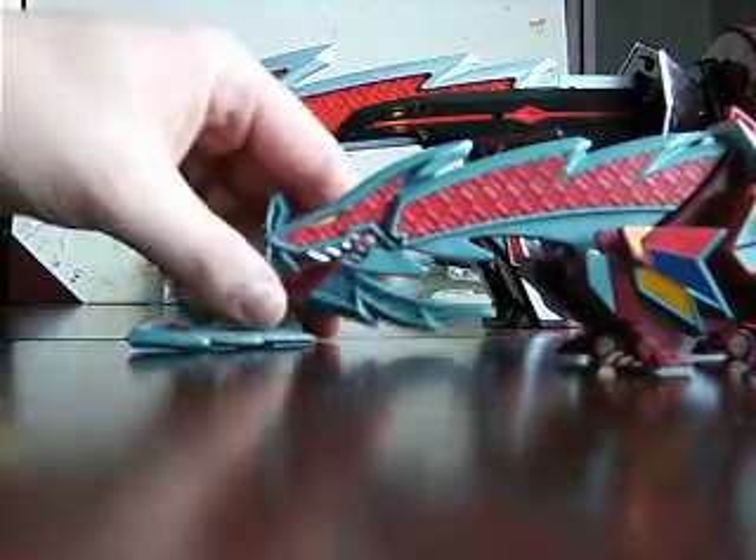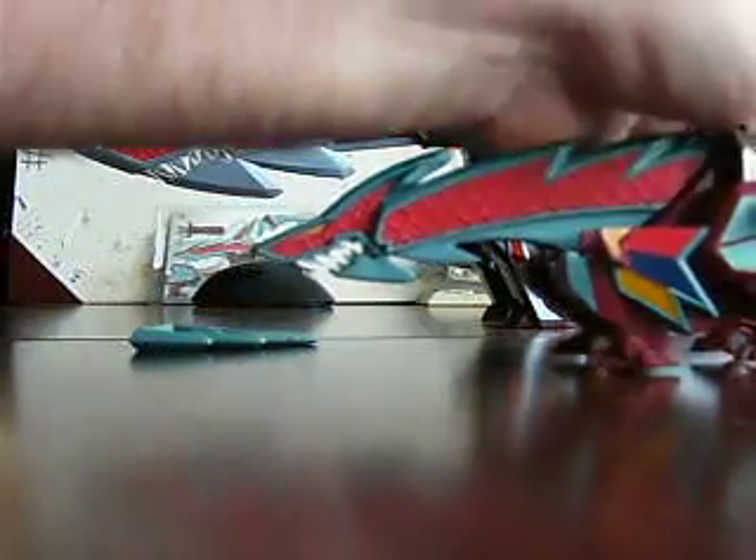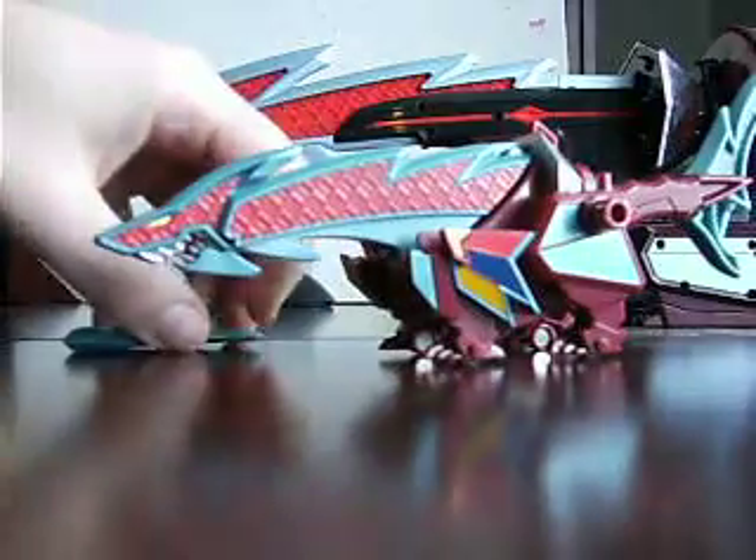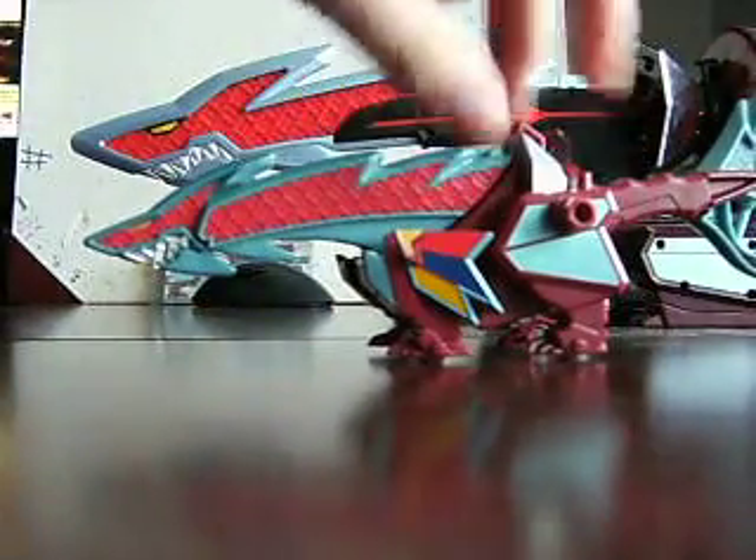They keep saying they turned this into a land shark, but they just called it the Sharkzord because sharks don't have feet, as far as I know.